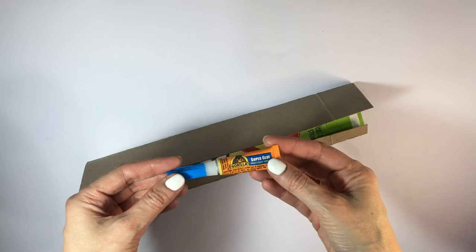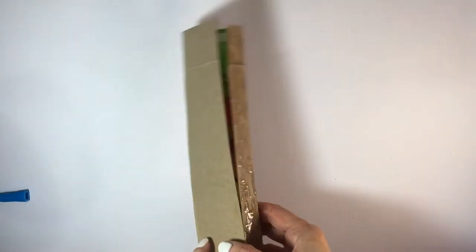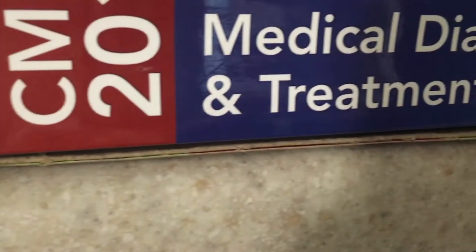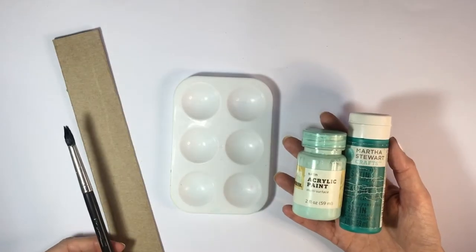I'm going to cut the excess like that. I'm going to be using the zipper glue and I'm going to glue one of the edges — we could call it a tab — and then I'm going to close it. What I did as well is place a really heavy book on top of it just to apply some pressure.